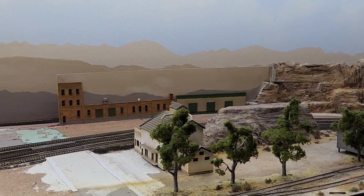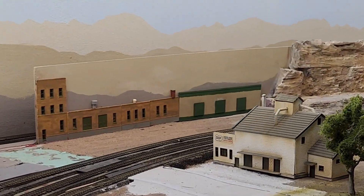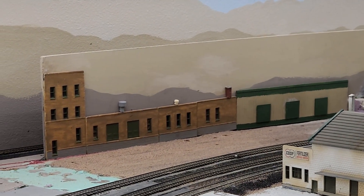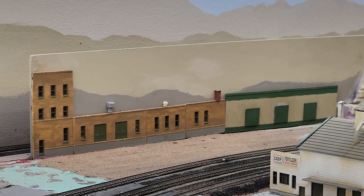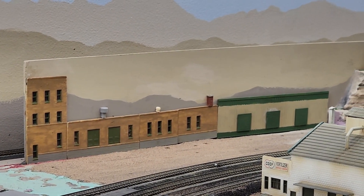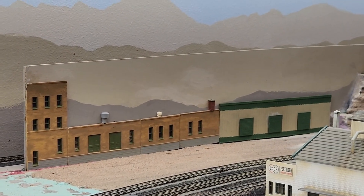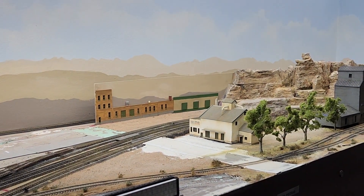Then the project I was working on right after Christmas was these background flats going in back here, and then matching the colors on that partial background — I guess we call it a divider — to try to match the wall. We're working on that next.